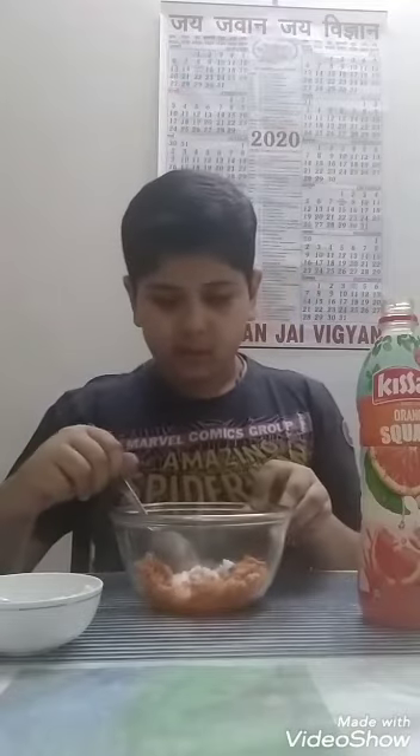We will mix it till it becomes a smooth paste. It has become a smooth paste with no lumps. Now we will take a medium size glass with the same wrapper and we will pour it in it.